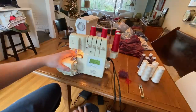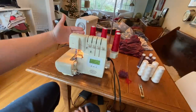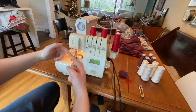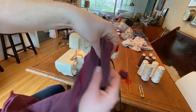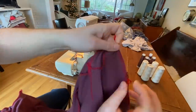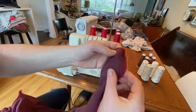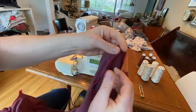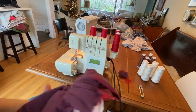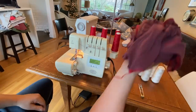This machine right here is a serger. It uses four spools of thread and it weaves them together to make these kinds of seams right here with that nice thread pattern to it. So it joins two pieces of fabric together like this — and it essentially just does that. Some of you who have experience with this already know that, and for others that's new information.